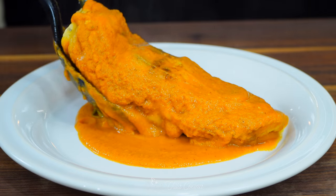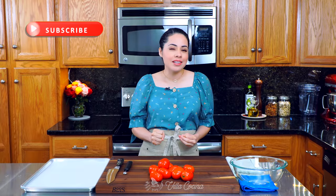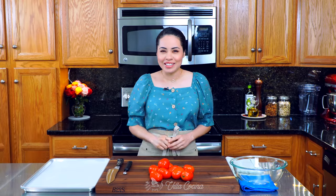Hi everyone and welcome to my kitchen. My name is Rosana and today we are going to be making an all-time classic chiles rellenos. We're going to be stuffing them with cheese and also my homemade chorizo recipe, which I'm going to link down in the description area and here in the cards. Let's get started.